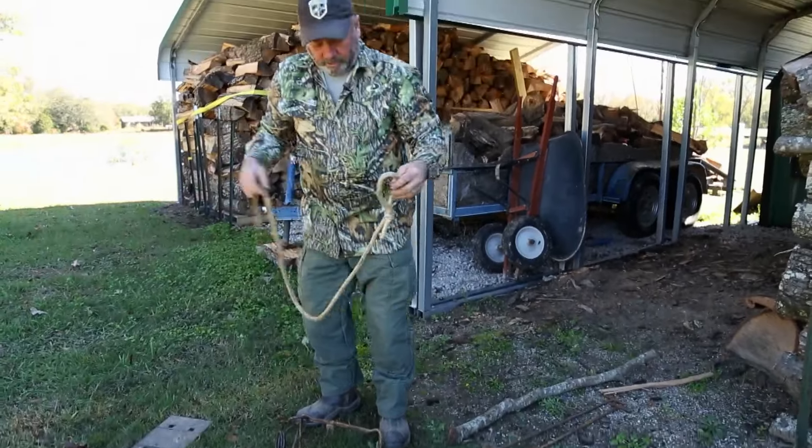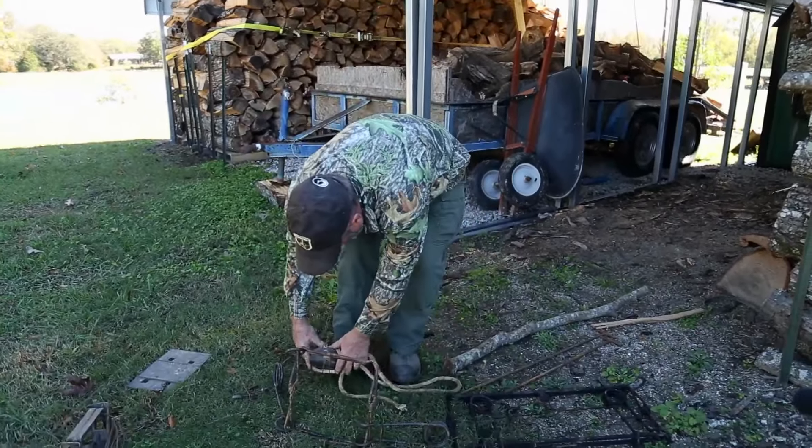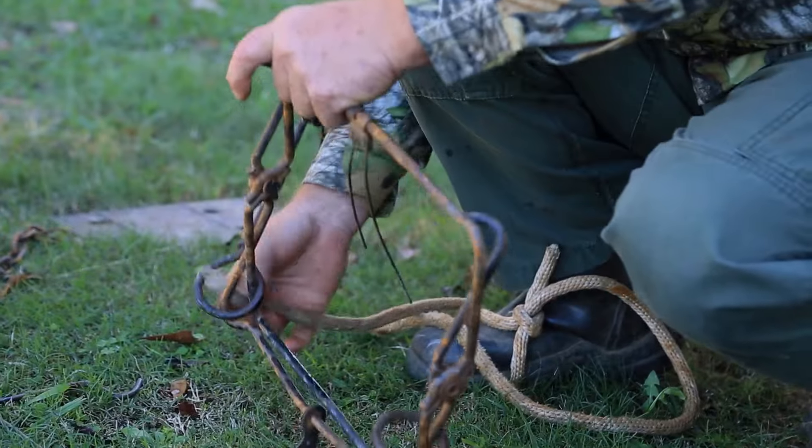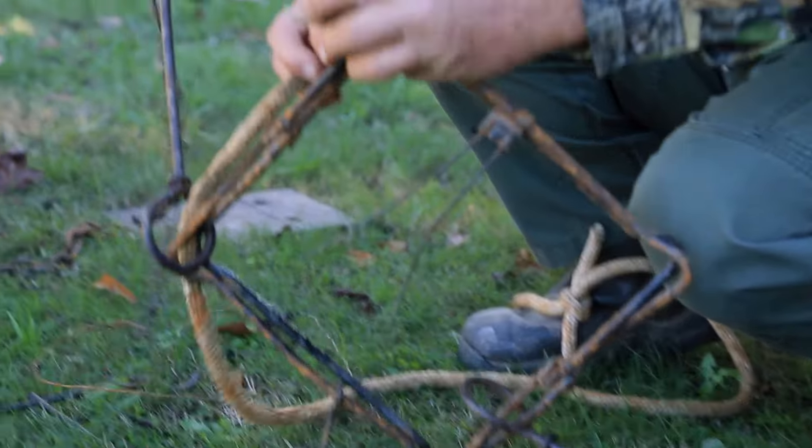Here's another good method a lot of people use. If you get your arm or something caught in it, you can use this method and get yourself out much easier than you can with the other one. Just run your rope through both eyes.